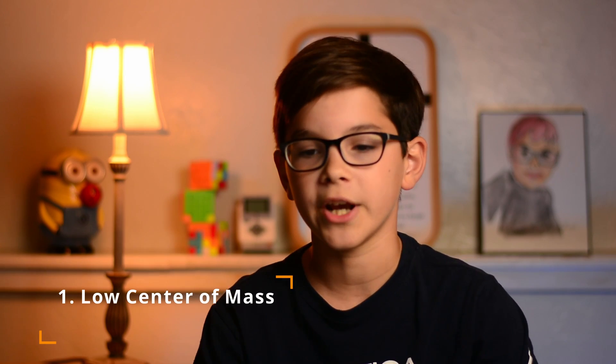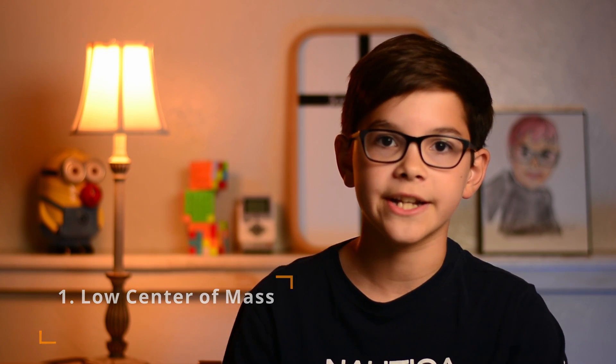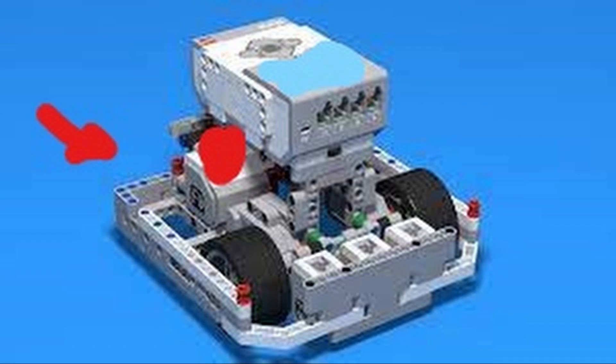Tip number one is to bring the center of mass of your robot low and close to the ground so that your robot doesn't wobble as much. This helps in many things because if your robot wobbles a lot it will bring inaccuracy to the movement of your robot.